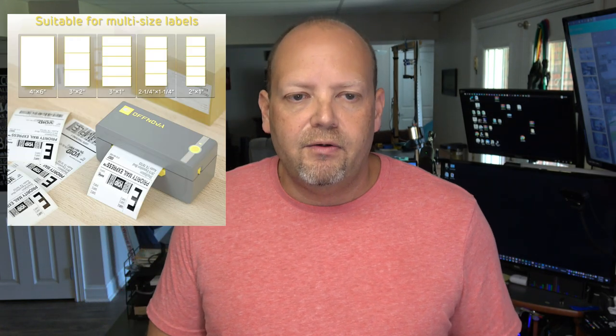So I bought this printer. The brand is Off Nova, and they have a couple of different printers. The one I bought is just a straight USB-connected printer. I have two different models in my Amazon store right now, along with the labels it uses — one is Bluetooth, and one is straight USB-connected only.